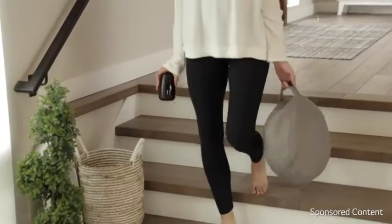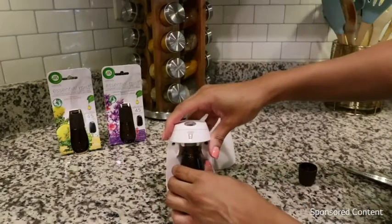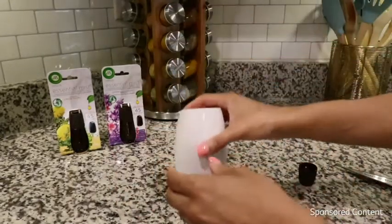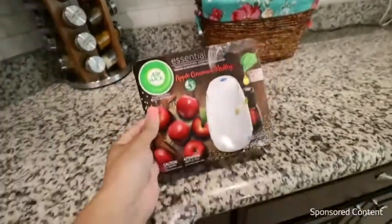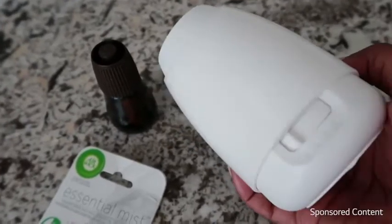It's super portable because it's cordless and it actually comes with the batteries, which I like. Once the batteries are in, you unscrew the top of the essential oil and click it into place like this, and then put the cover back on. This diffuser has a variety of scents. I chose the Apple Cinnamon Medley scent that comes with the diffuser as a starter kit.